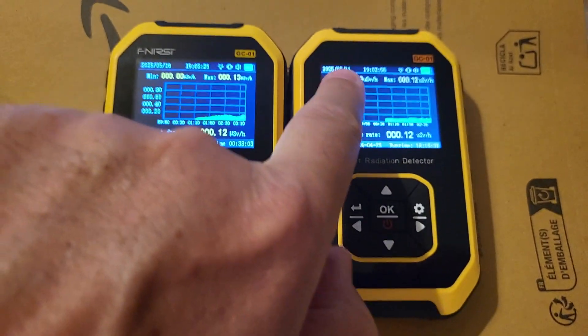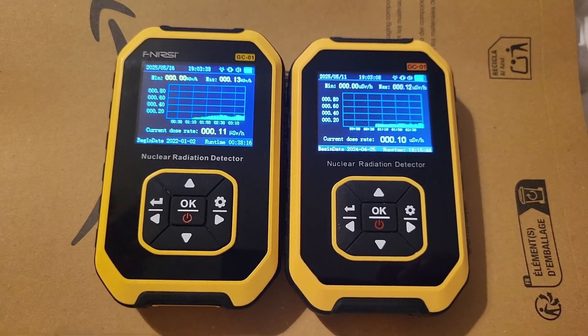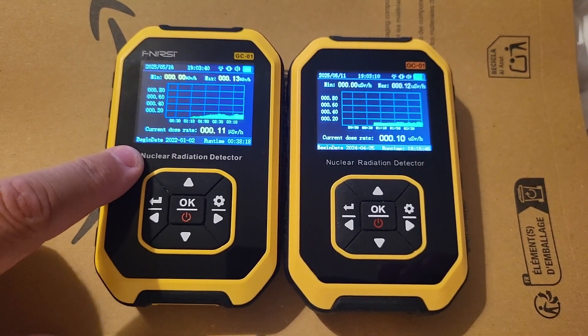Of course, the fake one doesn't have the FNIR-Z brand here. So is it worth it to buy the real one? I think so, because let's have a look inside.